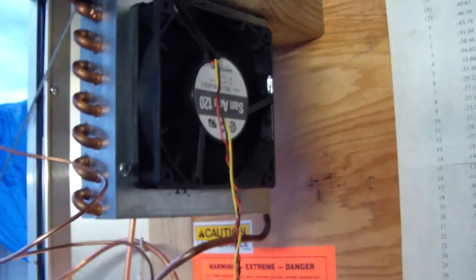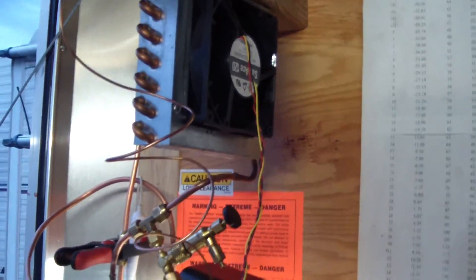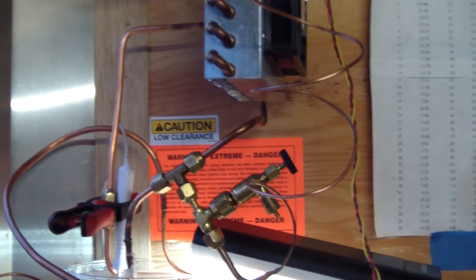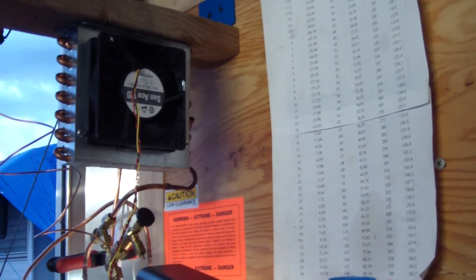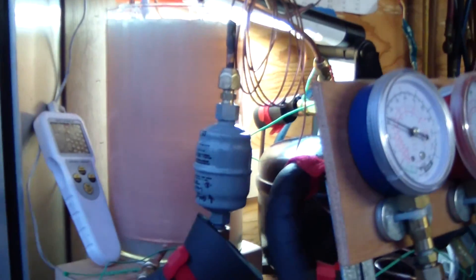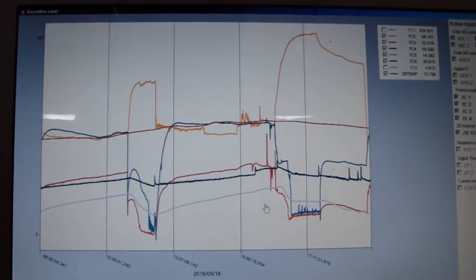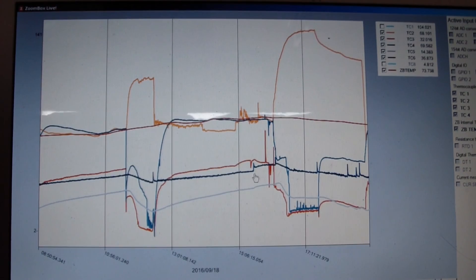Just like any cooling process, it'll approach but never quite reach room temperature — getting closer at a slower and slower rate. There's obviously power being consumed by the fan since it runs continuously, not tied to the thermostat. Eventually you could put a separate controller on it, but I'm not interested in that — I want to go with a static condenser. There'll probably be at least one more video on this in the next few days. Thanks for watching.